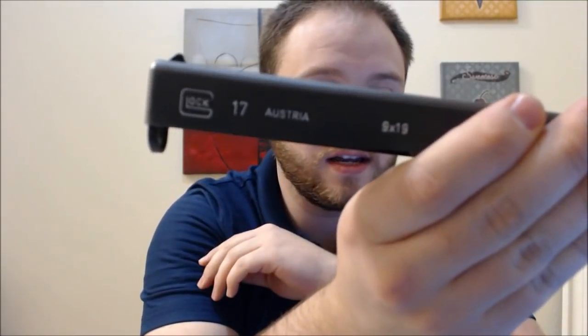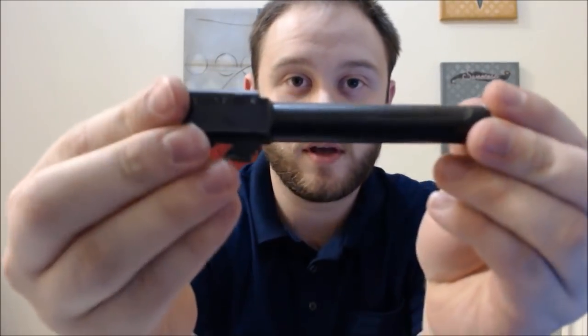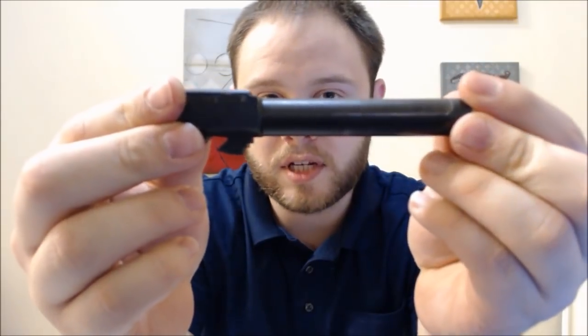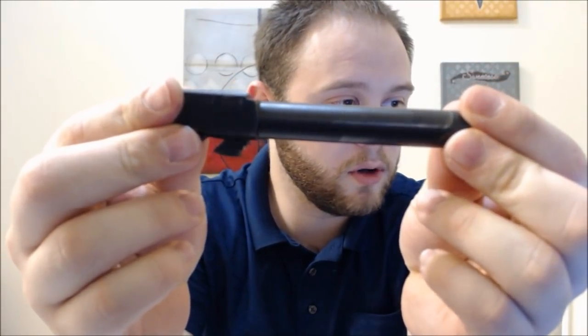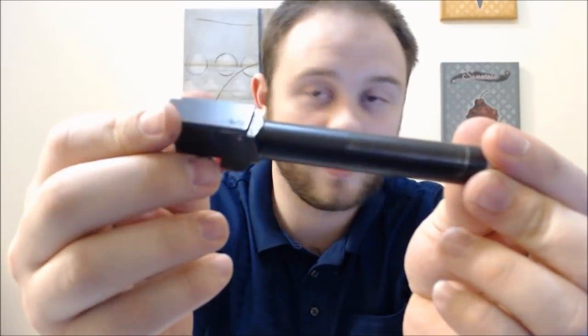Hey YouTube, this is Chris. Today I just wanted you to watch me as I attempt to polish my Glock barrel. I have a Glock 17 — it's only a second generation Glock, but we all know that Glock barrels are basically the same. So here's the Glock 17 barrel. It's a pretty old Glock, so there's some wear and tear. It's got the Glock smile on it and everything.